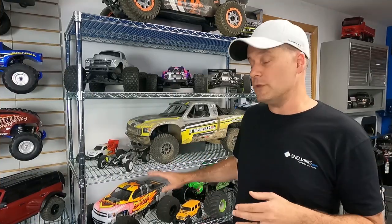I just want to take a second to thank our sponsor for today's video, shelving.com. If you need custom shelving for your workshop, check out shelving.com. I'll have a link in the video description below, as well as a discount code for RC Driver viewers.